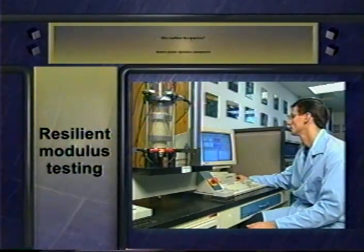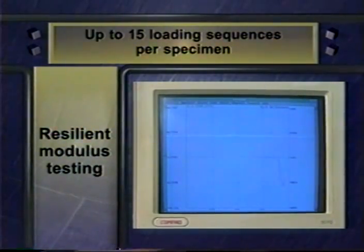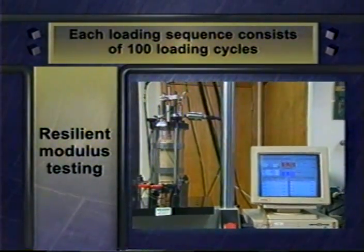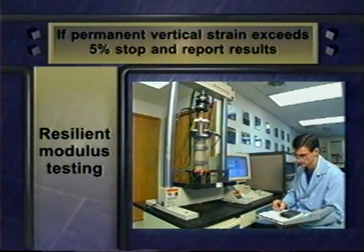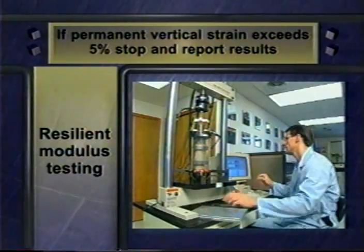After conditioning, you're ready to run the resilient modulus test itself. The test on each specimen consists of up to 15 loading sequences. In each loading sequence, you run 100 cycles with varying axial stresses and confining pressures. Each cycle consists of a haversine-shaped pulse for a tenth of a second, followed by a rest period of nine-tenths of a second. If the permanent vertical strain caused by the actual test — not including strain caused by the conditioning sequence — exceeds 5% at any time during the test, you must stop the test, reduce the confining pressure to zero, remove the specimen, conduct a moisture content test, and report the results.